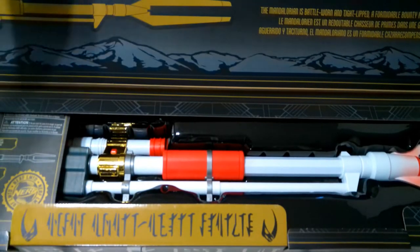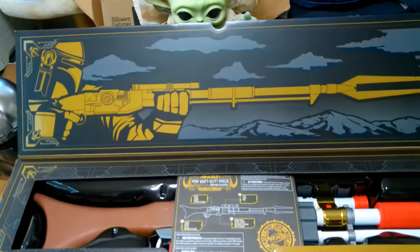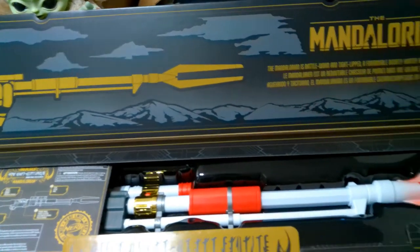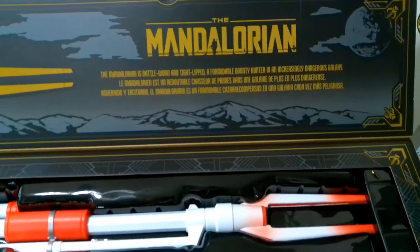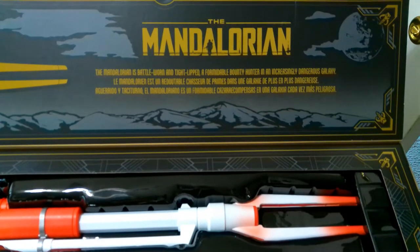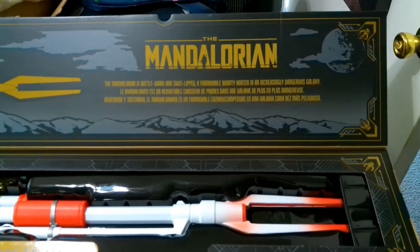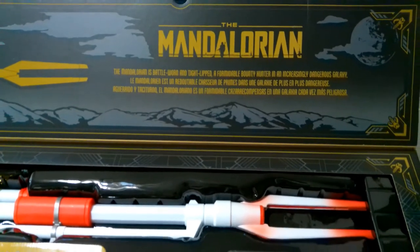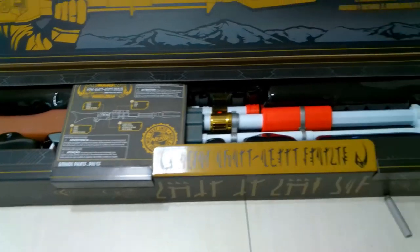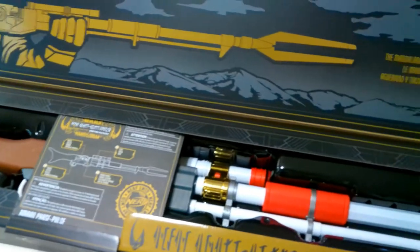Now let's open it up and see what we got. Once we open it, there's artwork of Mando holding the rifle, plus the nice Mandalorian logo. It reads: 'The Mandalorian is battle-worn and tight-lipped, a formidable bounty hunter in an increasingly dangerous galaxy.' That text is repeated in different languages. You can also see the instructions, and the rifle is right behind there.